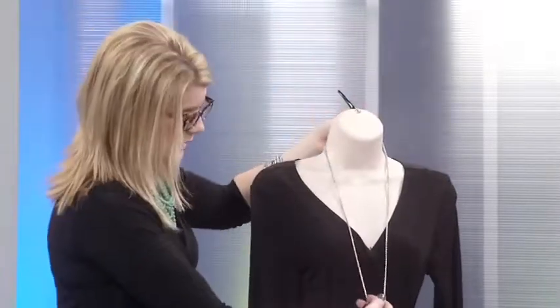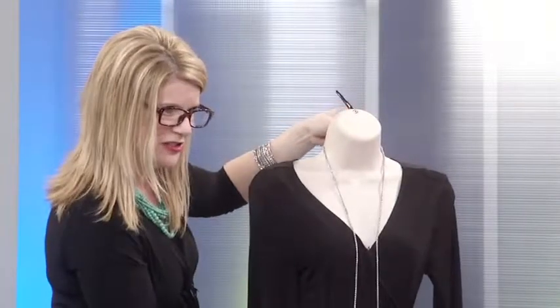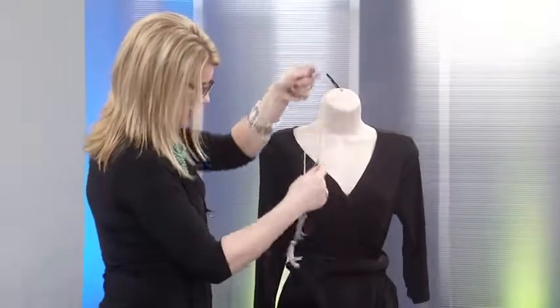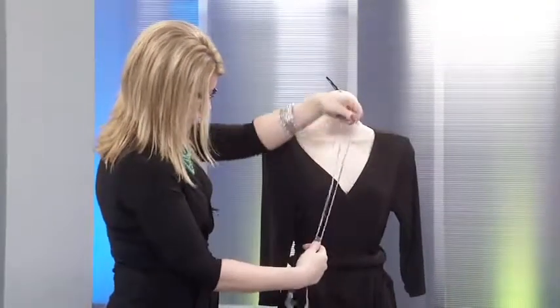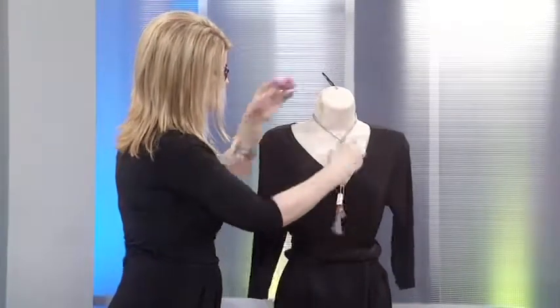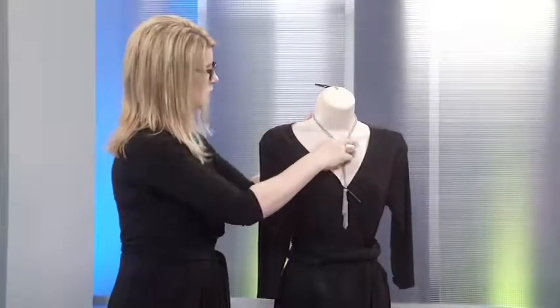Also on trend right now is going to be a lot of fringe. This particular piece is called Tassel, and it's done in silver. You could wear this as a belt if you'd like — you could just knot it wherever your neckline is and wear it like that. Or you can even double this piece and make it a little bit shorter. By doubling it, we're just going to take it like this, pull it around, and come right through. Again, you can have this lie wherever you want with your neckline. So that's fringe.